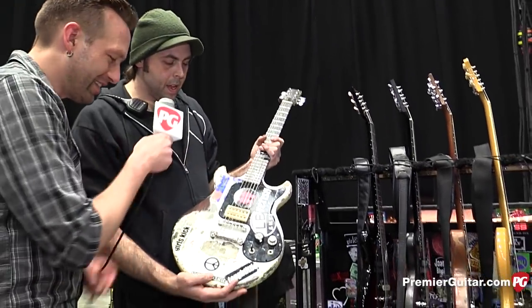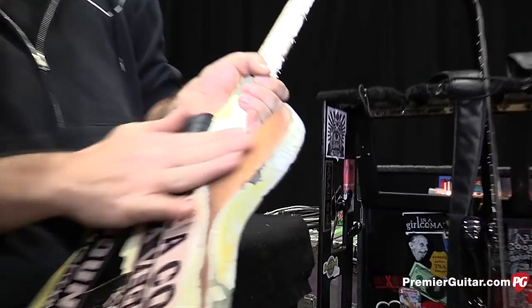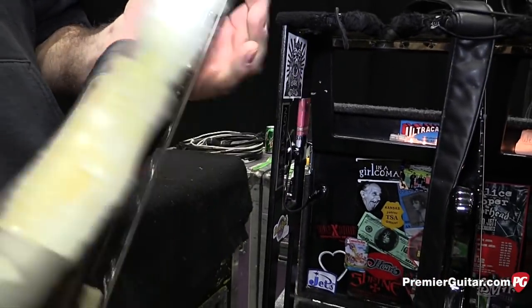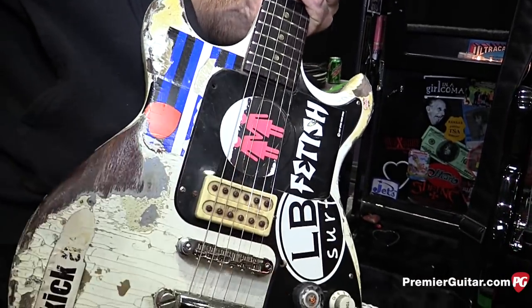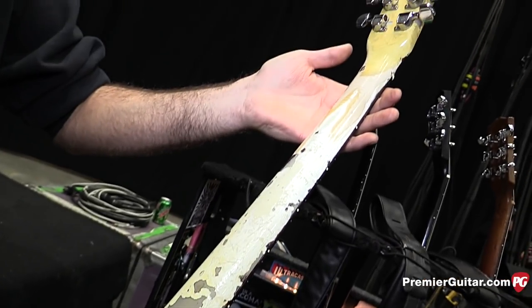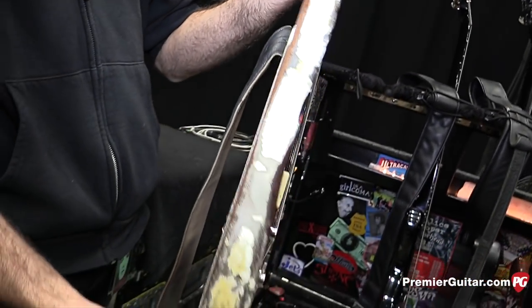Did she just spray paint it? Yeah, just like that. You can see where her belt buckle has really worn it away. And look at that neck — just where her wrist kind of wears it away. It's been used and abused, but that's the way she likes them. She's been playing Melody Maker since she was in the Runaways.